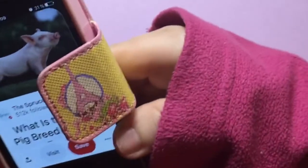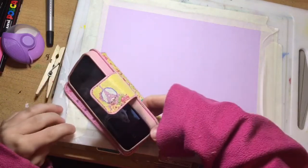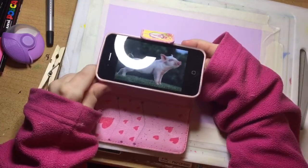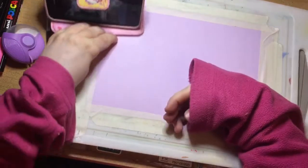Do a quick kind of sketch. I found my reference on Pinterest of a pig. You can see here, hopefully. Putting it over to the side.